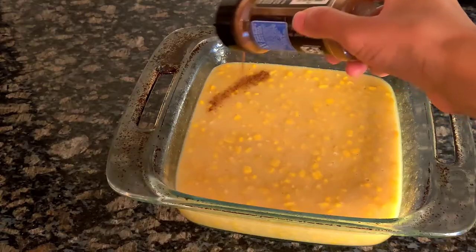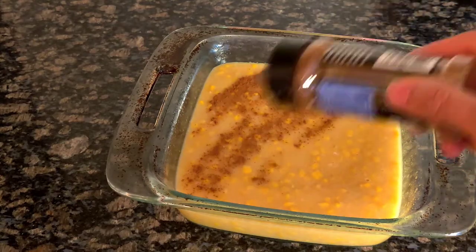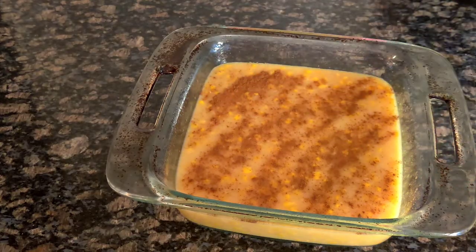I like to sprinkle a little cinnamon on the top before I put it in the oven — you don't have to do that though. Then you're going to bake it for 40 to 50 minutes in your 400 degree oven.